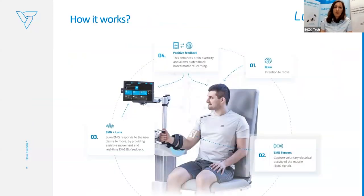How does it really work? The first step is the brain — the desire to move, the intention coming from the patient. Then the EMG sensors, which are surface EMG electrodes placed on the patient's muscle, capture the voluntary muscle activity and transfer it into movement. Luna responds to this desire to move, providing active, activity-assisted movement together with real-time biofeedback which the patient can observe on the screen.